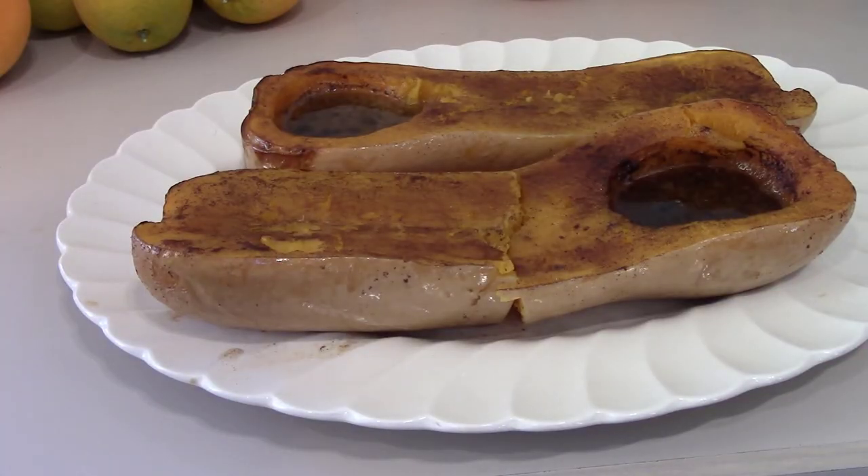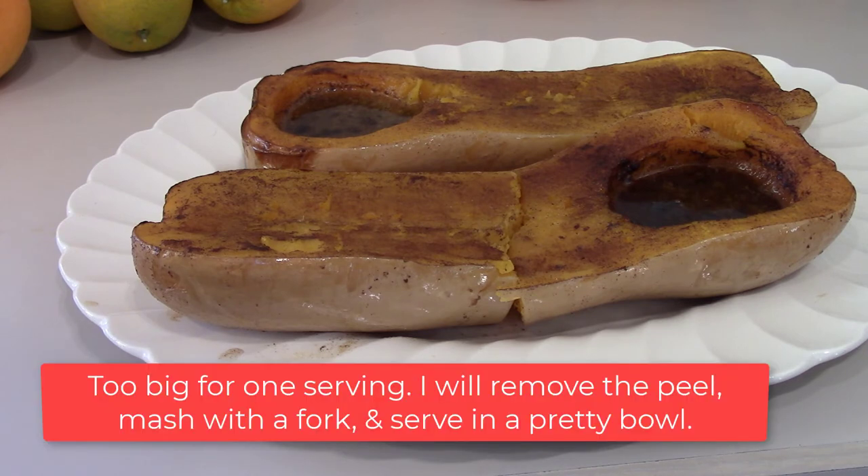My squash is huge — it took two hours to get nice and soft. My kitchen has the most amazing aroma. This is going to be so good! Only 24 milligrams of sodium on that whole platter. This squash goes with just about any kind of entree I can think of.